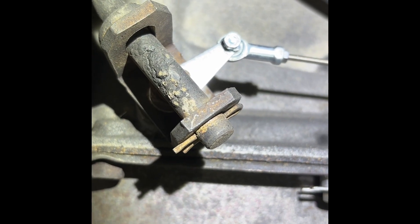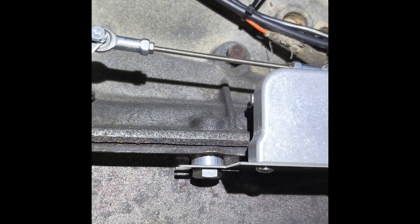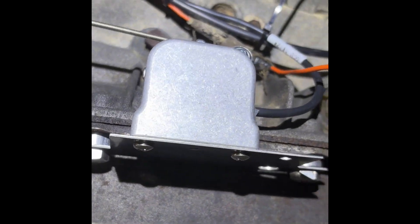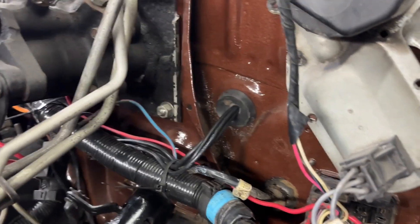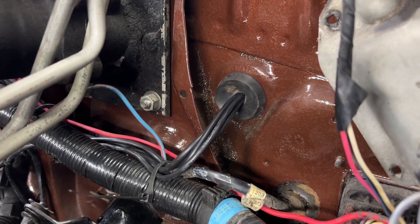Just showing some of the mounting of the GSS 3000. We're using the Dakota Digital dash. The old speedometer cable grommet was the perfect place to run all the wires through the firewall.